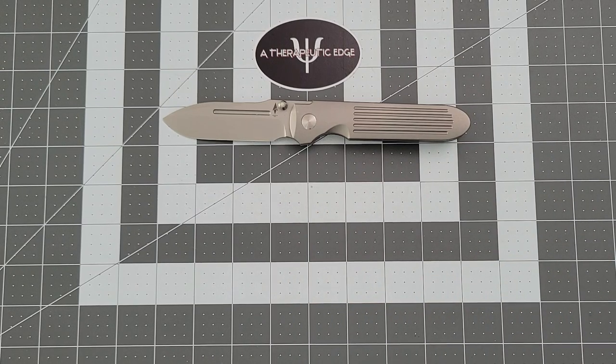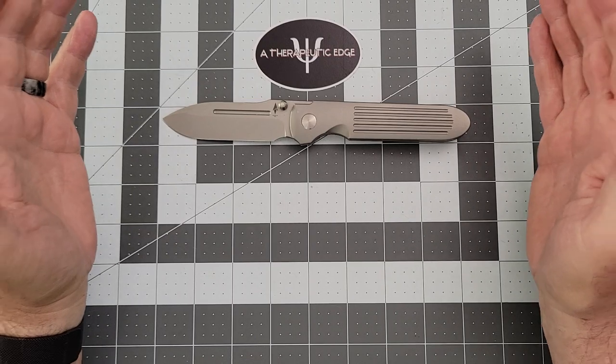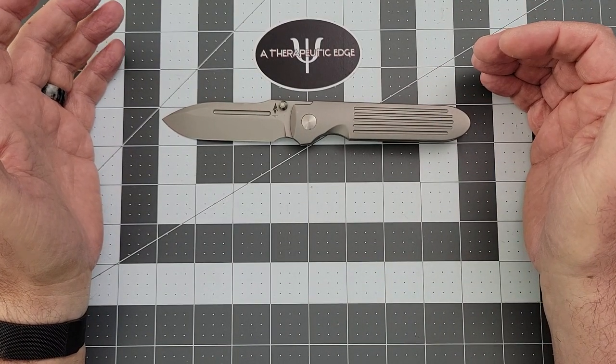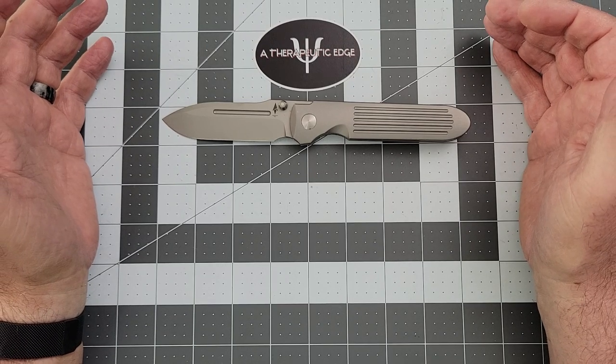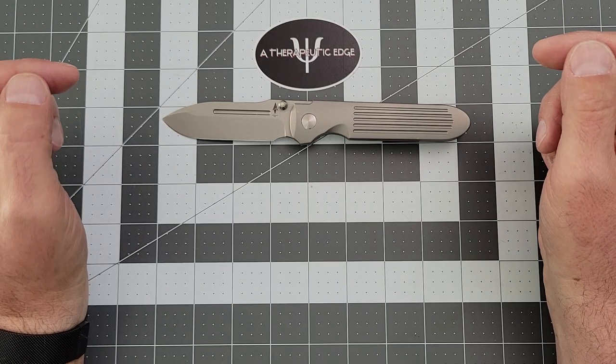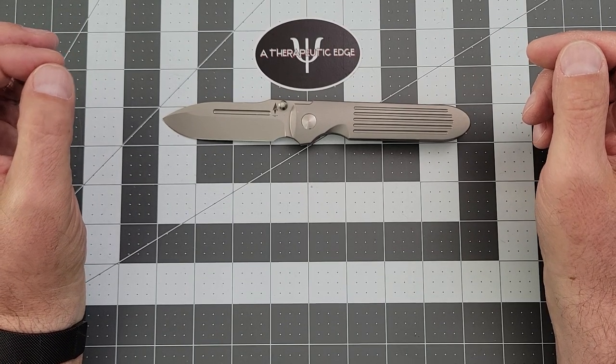Recently at Bladeshow West, I came across the Terrain 365 table and they had this. They also had a G10 show-side scale version and a full carbon fiber show-side scale version. But this one is just perfect.